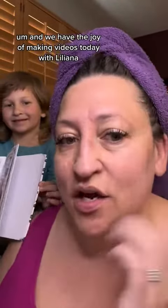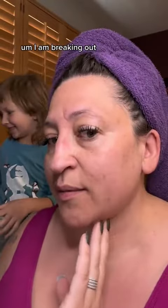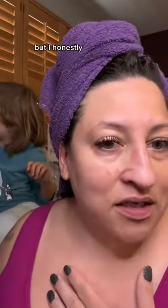It's been a couple weeks since I've been using Super Elixir. We have the joy of making videos today with Lilyana. I just took a shower — I am breaking out, but honestly, if you look at my videos of me in the morning...